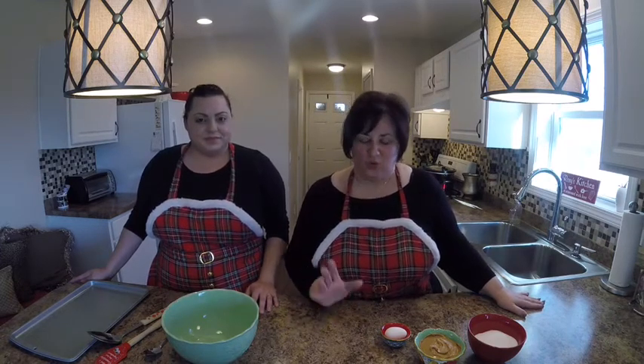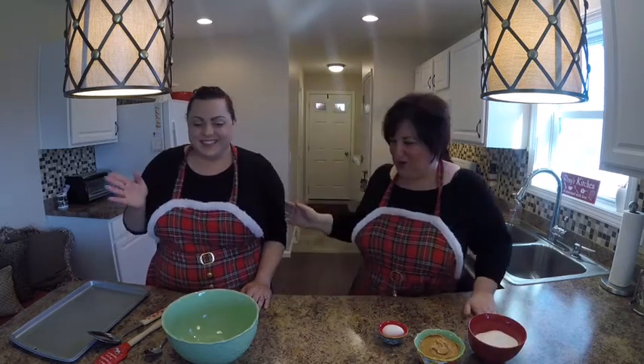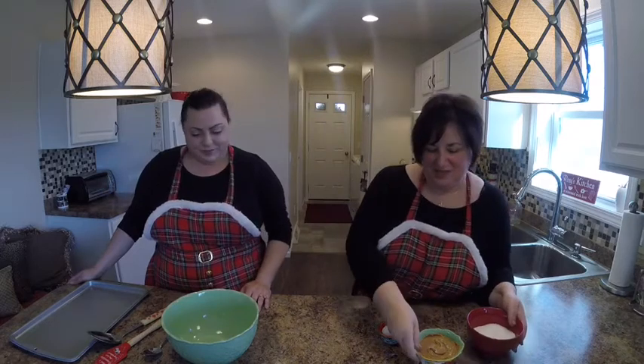Welcome to the Chaotic Kitchen. In this segment we are making Christmas cookies — peanut butter cookies that are actually gluten-free. By the way, this is Debra and I'm Roxanne. All right, you ready? Okay, so let's get that out.